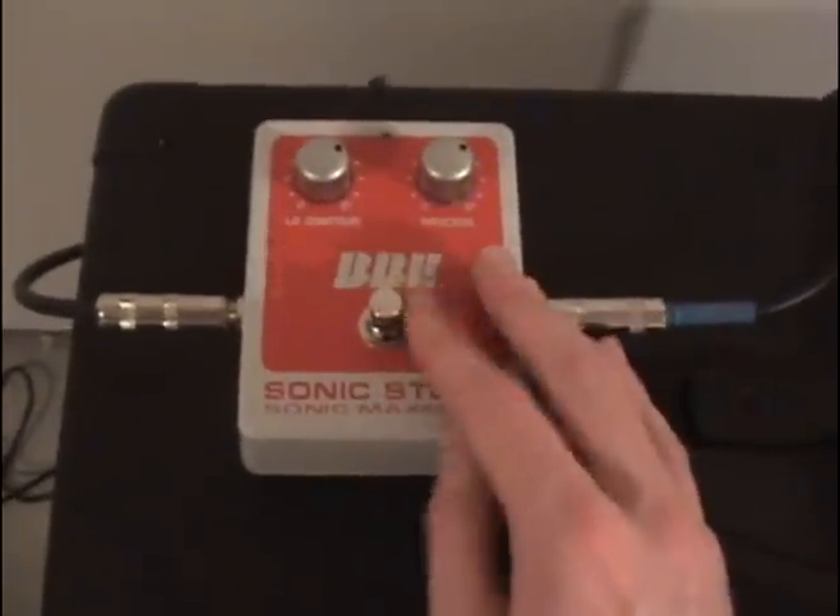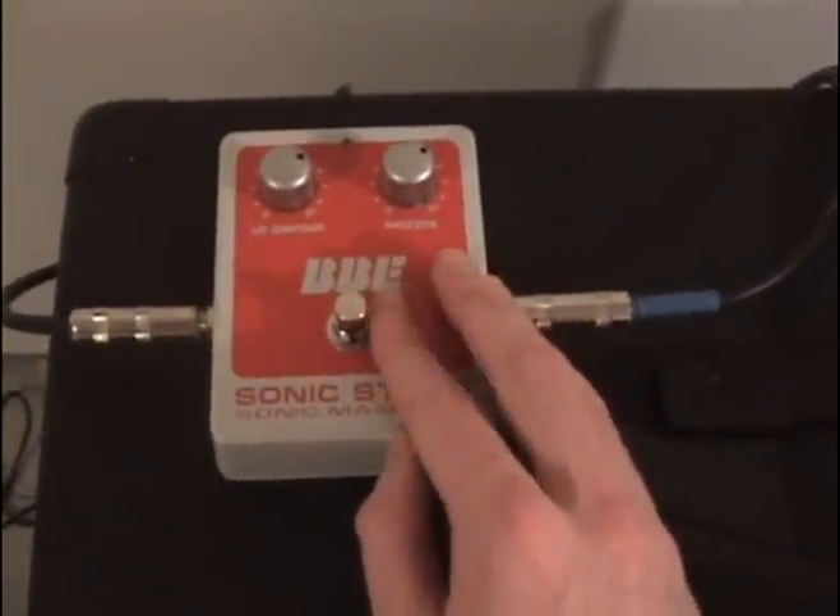I forgot to mention — for my Pedal Train pedal board I got the hard shell case right here. It's really sweet, keeps your stuff protected, and you can put all your cables in it. It's really easy to set up for gigs — just take the pedal board out and plug it in. That's pretty much my rig. I hope you guys enjoyed it, let me know if you have any comments, and thanks for watching.